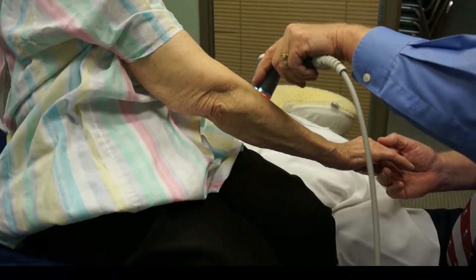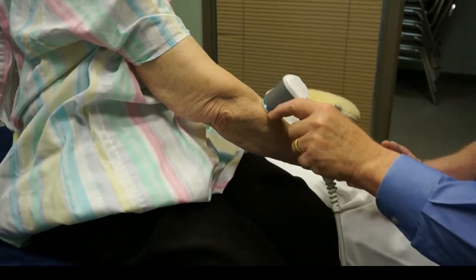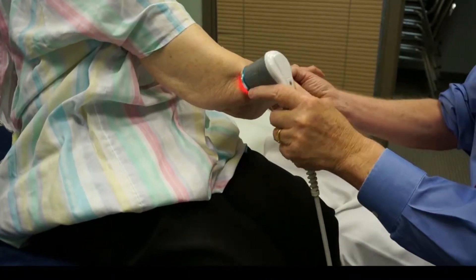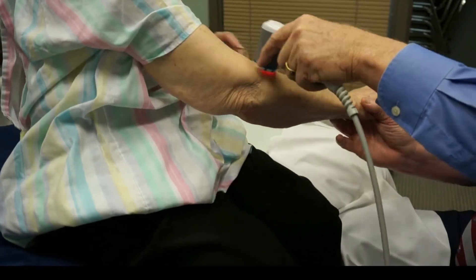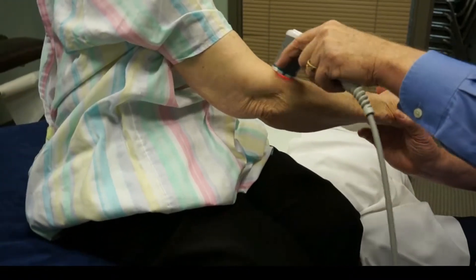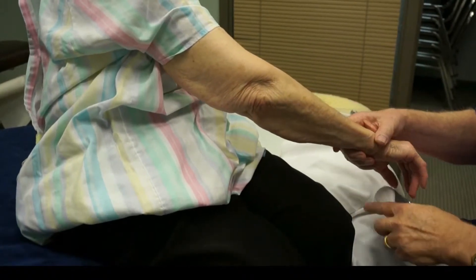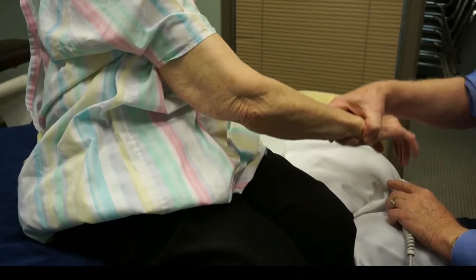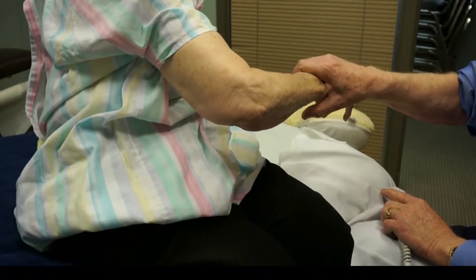Every once in a while, ask the patient to show you where they feel the pain. If we move the arm around, is there any pain? We might do something like put it down and push against me — bend your arm up, there you go, now pull your arm towards you.